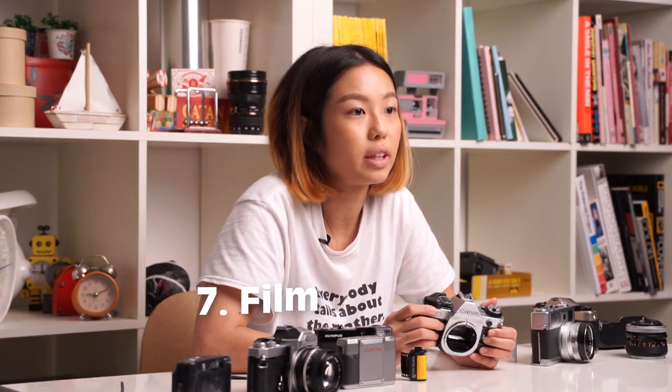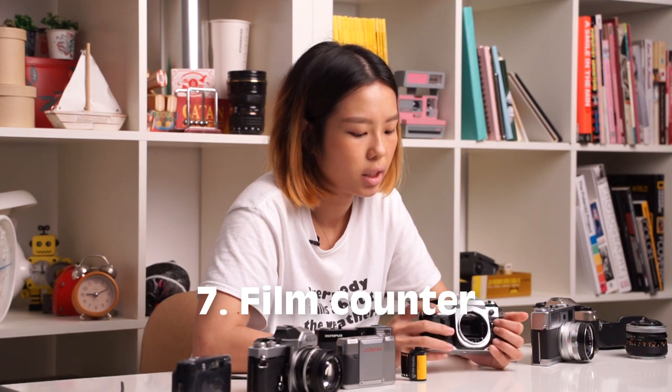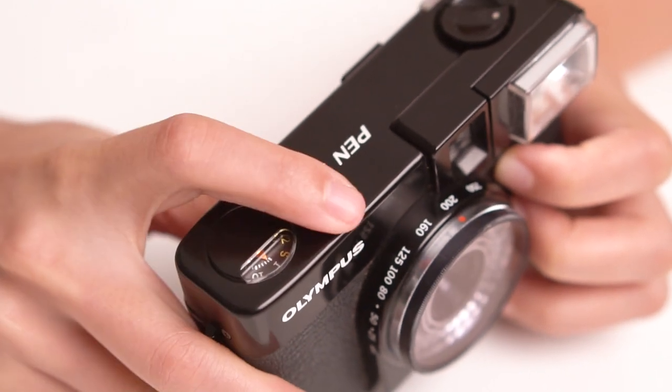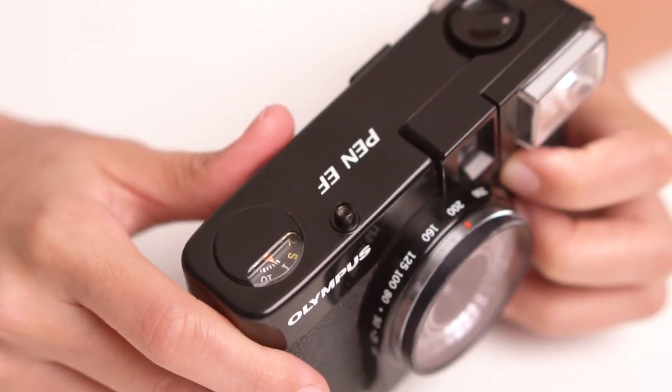Next, look out for whether your film counter moves accordingly. Just fire your shutter as usual and check whether your film counter advances forward as it's supposed to. You should check all the way through.